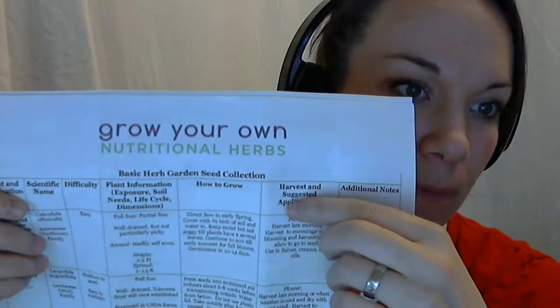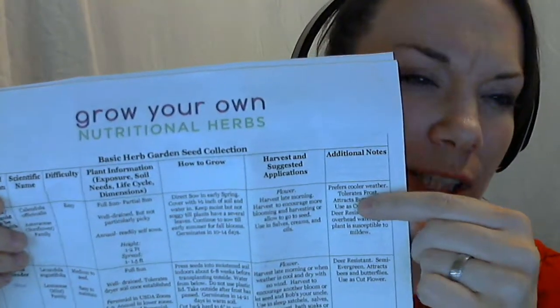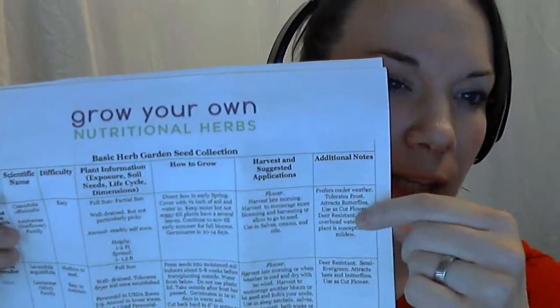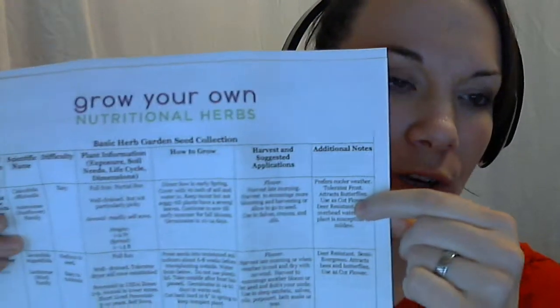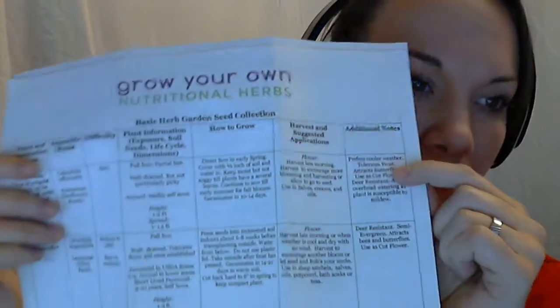Use your imagination and don't just do what we say here. Then additional notes — mostly interesting tidbits, like if they attract butterflies or if they're deer resistant. But there's one in particular that has really important information, especially if you have livestock, so be sure to look over that and don't just skip over it because you think it's just extra stuff.